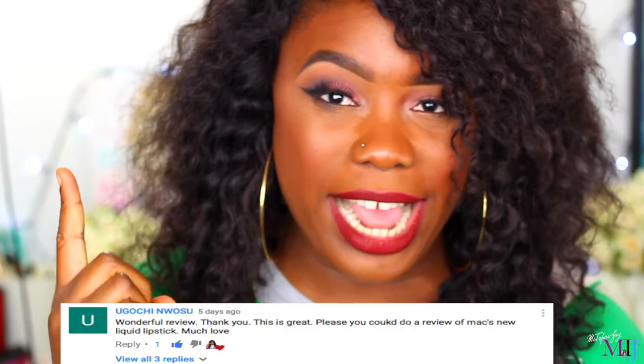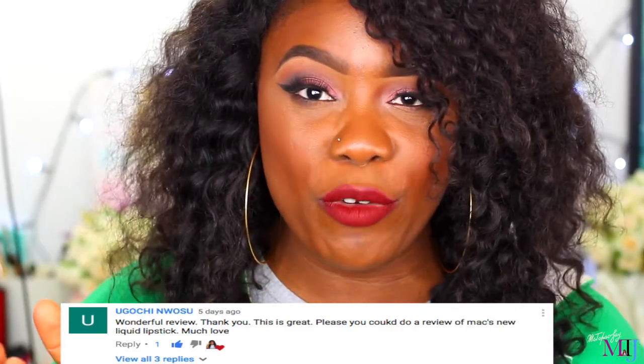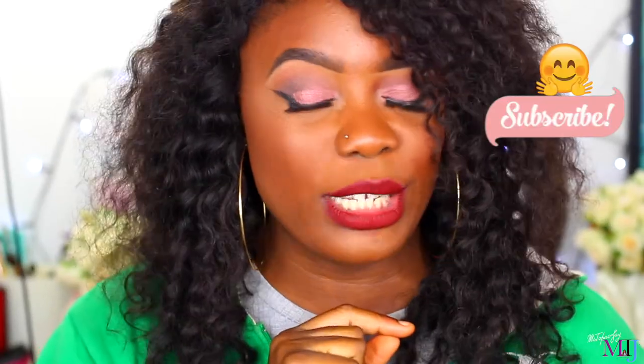Thanks so much for watching — I hope you enjoyed this video and found it helpful. If you have any video you'd like me to film, feel free to put it in the comments below, and don't forget to subscribe and click that notification bell. As always, remember to love yourself physically, spiritually, mentally, and emotionally. If there's something you want to do and you feel like you're holding yourself back — break out of your shell and just go do it. Stop making excuses. Persevere, pray for a spirit of perseverance, and just do it. Thanks so much guys, I'll see you on Saturday or Wednesday, bye!